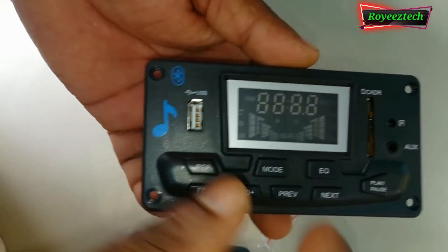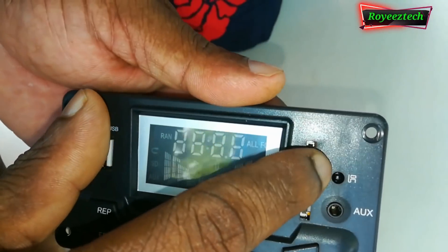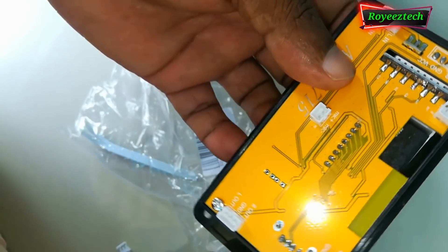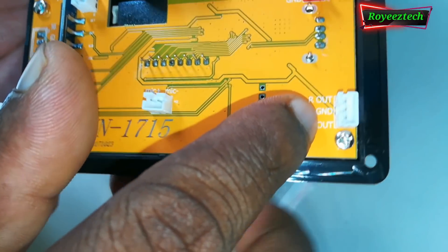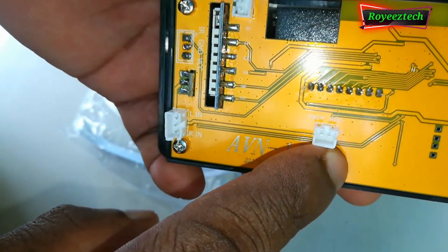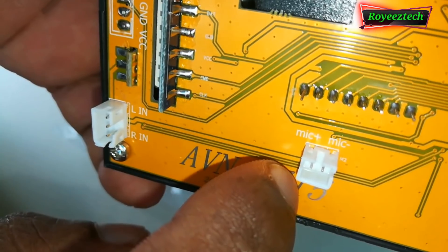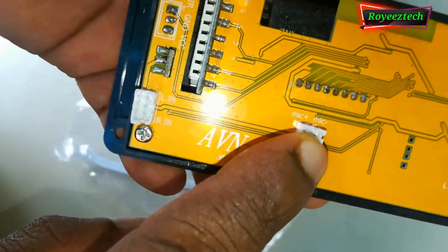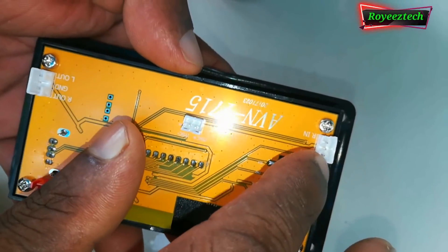The board is well made. This board has a USB input, Bluetooth, and a memory card slot. This is the audio AUX input point. This is the remote sensor. This is the display switch. This is the audio output. This is the mic input — the mic input is separate from the audio output recording.